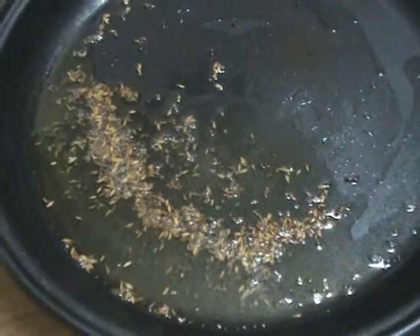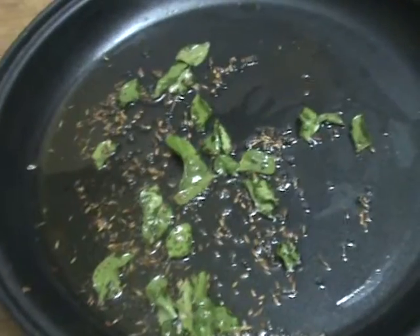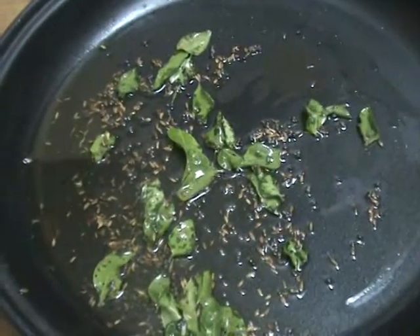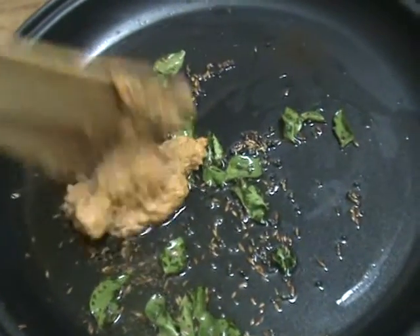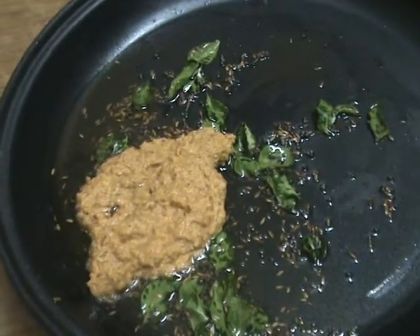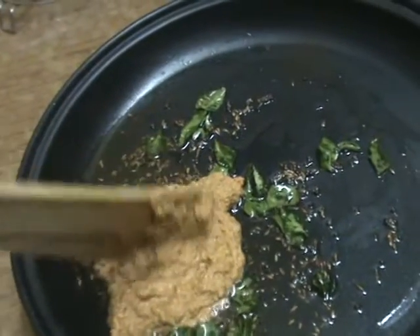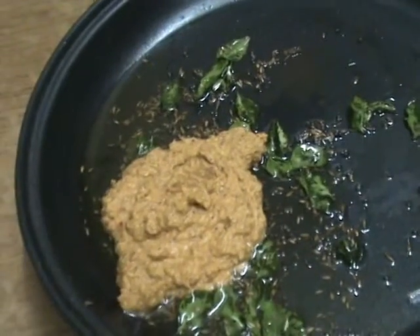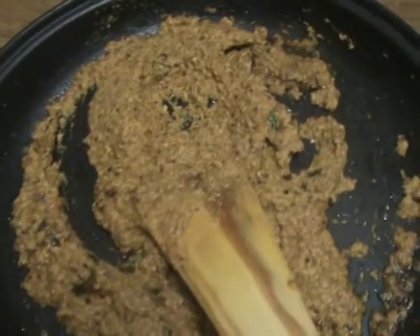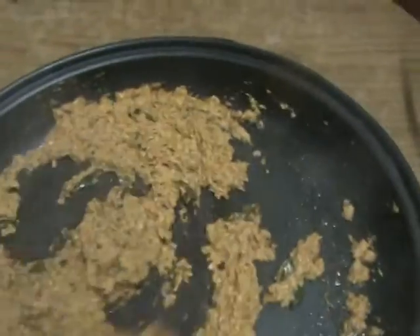When the mustard splatters, add some curry leaves and now add the grinding mixture — that is the onion, coconut, whole garam masala, salt, turmeric powder, red chili powder, red chili — all the ingredients paste we have made. Add the paste to it. Now fry the masala till the oil comes out from the masala.